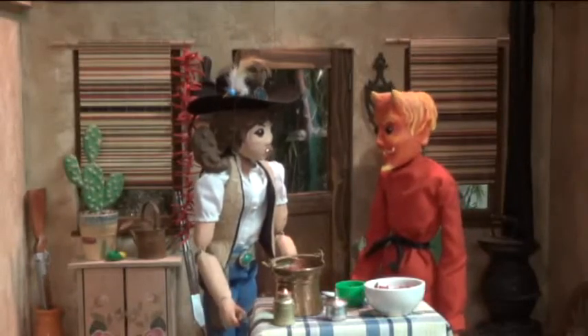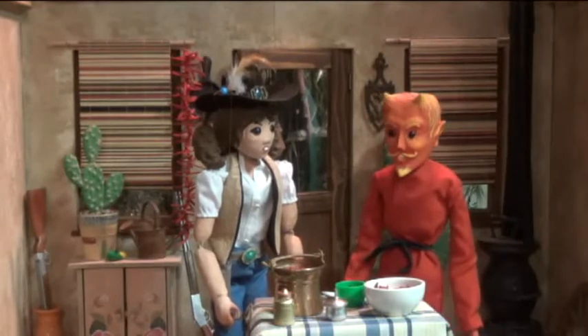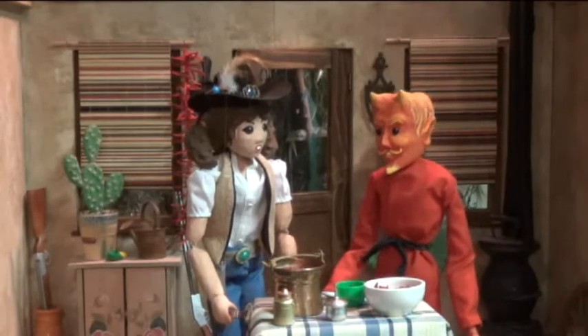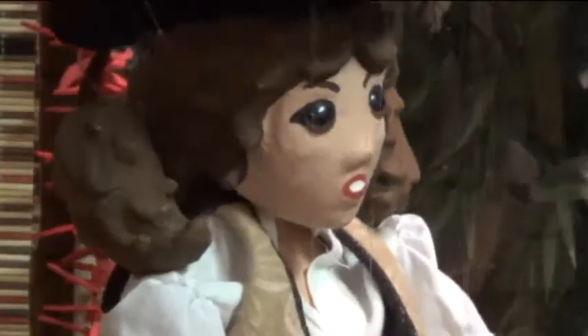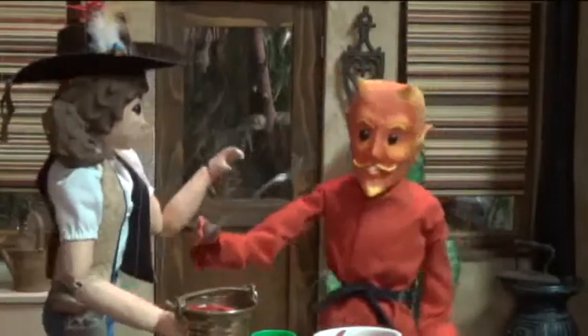Well, that doesn't sound so bad, and it doesn't seem to be generating any misery at all. In fact, it still smells... good. I would even dare to say it smells delicious. I must have some now. I'd be careful with that if I were— Go, go, go, go, go!